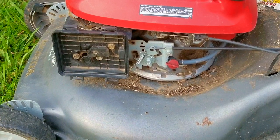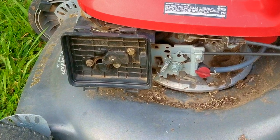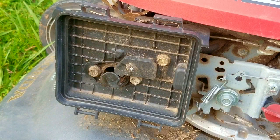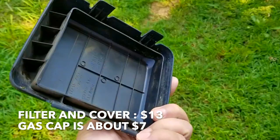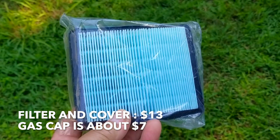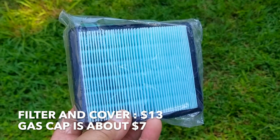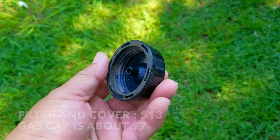The first thing I need to do is look over the mower and see if there are any serious issues. The cover, gas cap, and air filter are all missing. To replace the cover and filter the cost would be around $13, and the gas cap is around $7 — not too expensive, but unfortunate. Luckily the aftermarket for this engine is rather large, so these parts are cheap and easy to find.